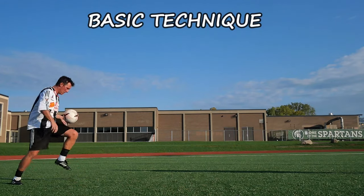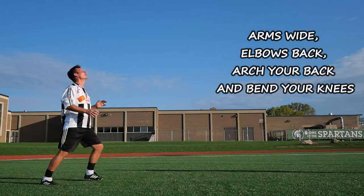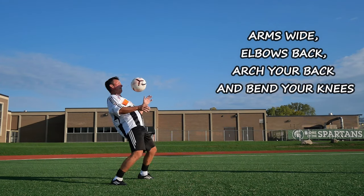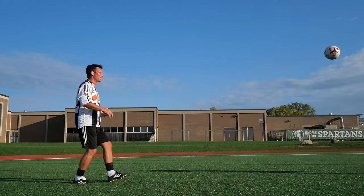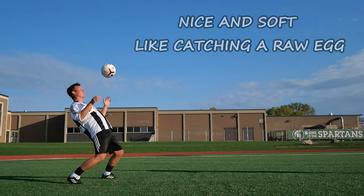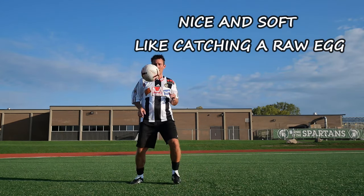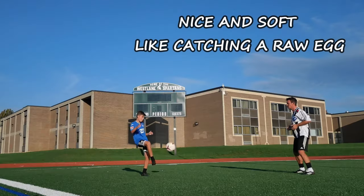Basic technique: arch your back, arms up, elbows wide, bend your knees, and cushion it down like a raw egg. If somebody throws you a raw egg, how are you going to catch it? Are you going to cushion it, or just let it hit hard on your hands so the egg breaks, it's on the kitchen floor and your mom is very upset.